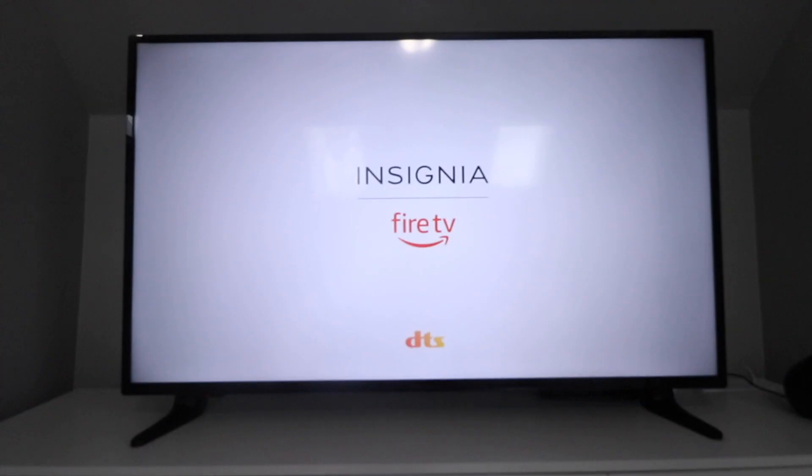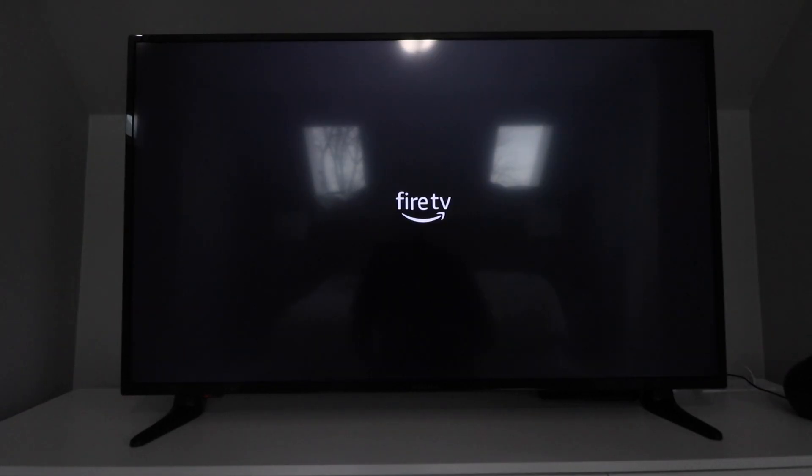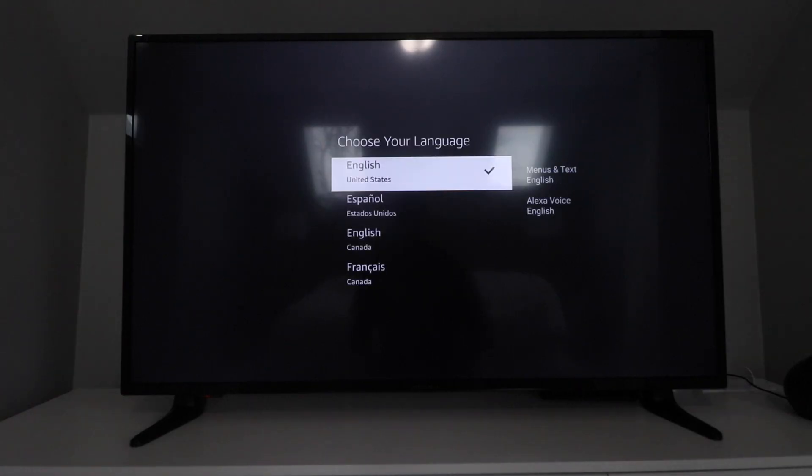Now that we've got the TV on, we're going to turn down the picture on the camera so you can see what's going on — there is a lot of light coming onto that TV. It takes a minute or so to load up. In the meantime, I'll tell you why I like these. The apps, in terms of Amazon, work really well, and you've got this voice remote so you can use Amazon Alexa voice commands.